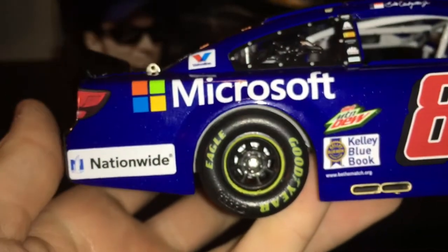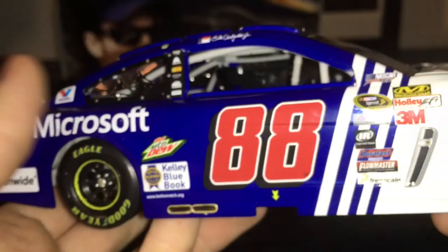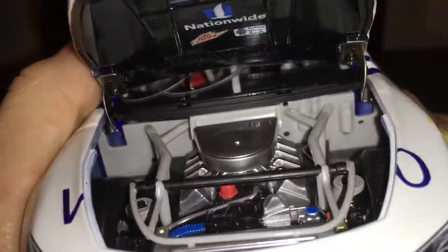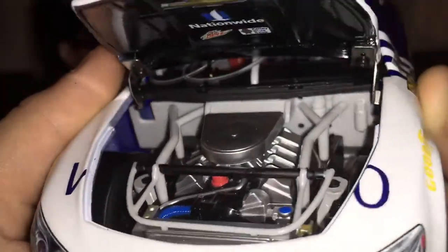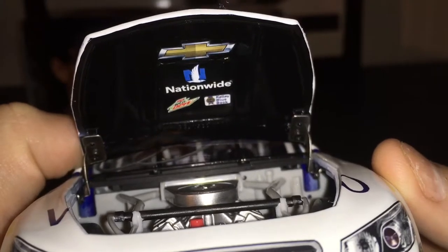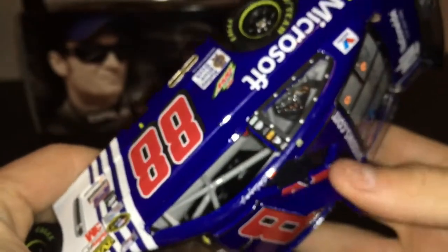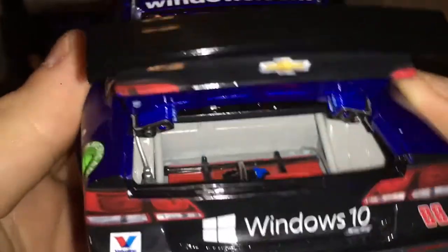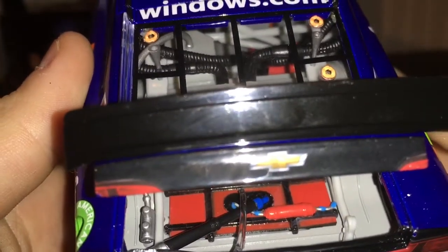Windows.com, and same thing on the other side. So let's get to the opening features. Got your engine detail in there — just a plastic block. Chevy, Nationwide, Mountain Dew, and Kelly Blue Book. Got your roof flaps set open and your decklid. Good look inside the decklid.